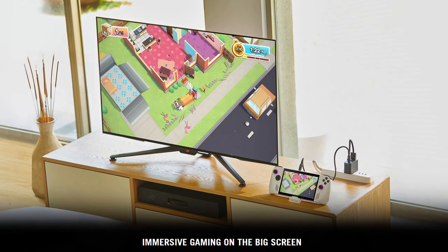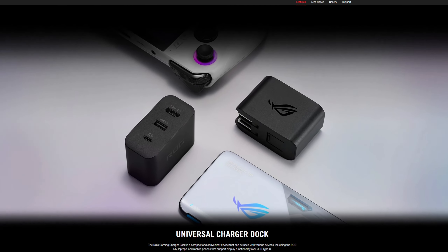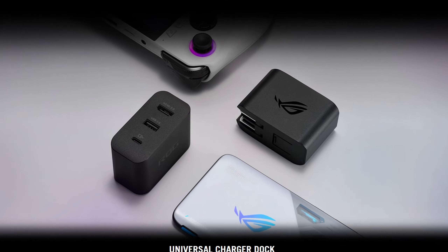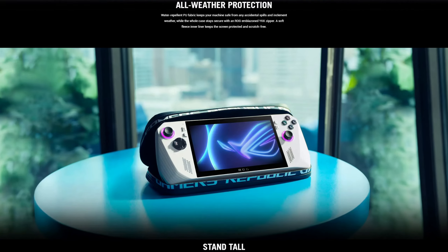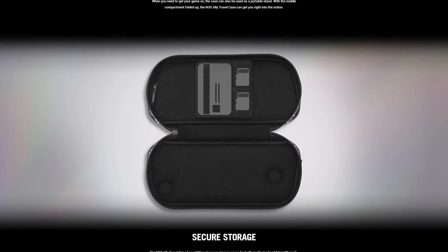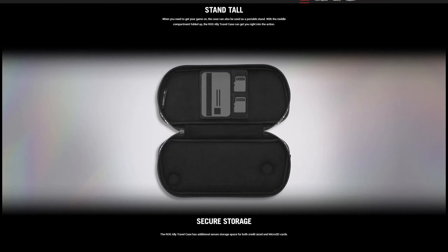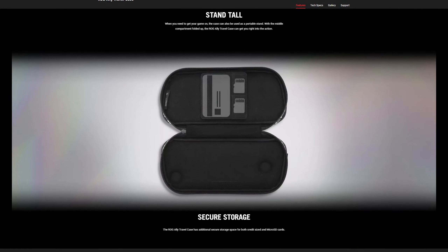Second, I would like the dock included with every ROG Ally sold, because it opens up a world of possibilities with monitor output. Third, I'd like carry cases either included or available to purchase specifically made for the ROG Ally. It's an expensive device with protruding parts like the thumbsticks, and its odd shape makes it hard to find a suitable bag. A hard-shell case should be included or sold aftermarket.